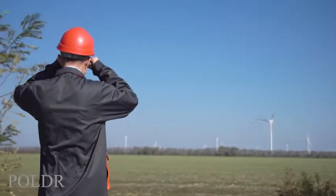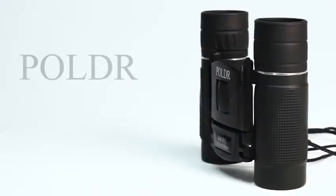If you're looking for binoculars, look no further than this set from Poldar.